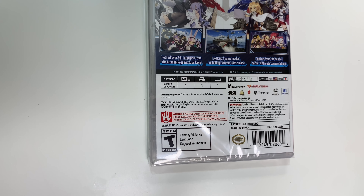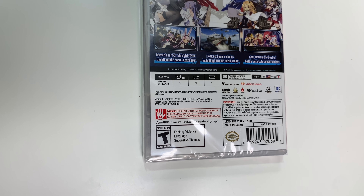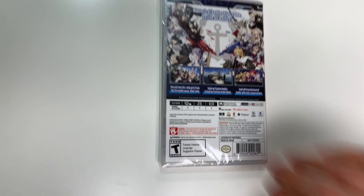It's Pro Controller compatible, with text languages in English and Japanese voices, and rated T due to fantasy violence, language, and suggestive themes.